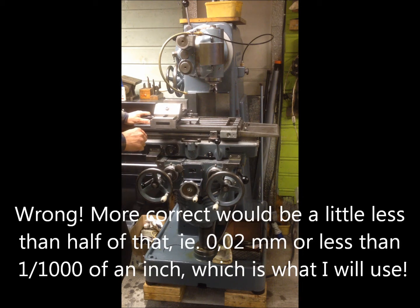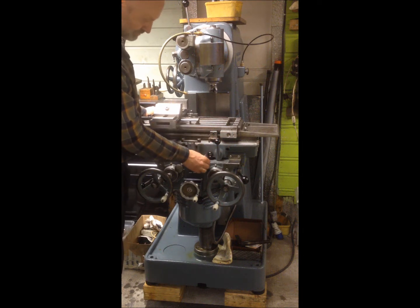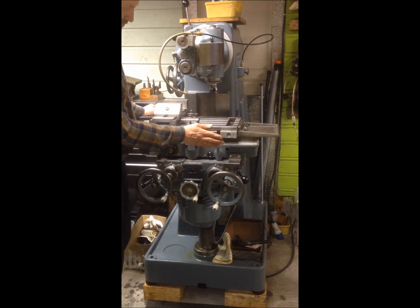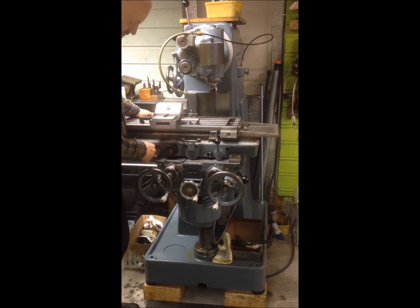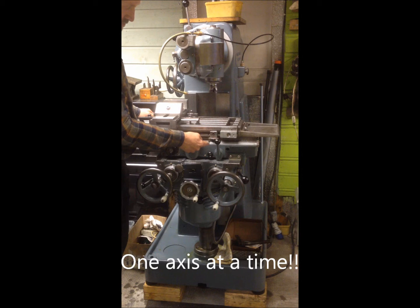The way to adjust the travel is to snug up the Gibbs, then mount a travel indicator on the saddle piece in between the table and the knee, so that you can use this as a reference towards either the table or the knee while measuring with an indicator. Then you move the table and/or the saddle. You can start with the table first, then lock this down and move the whole assembly, then adjust this one afterwards. You adjust so that you have five hundredths of a millimeter travel, measuring from this to this and from this to this.